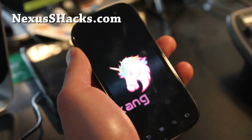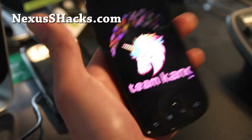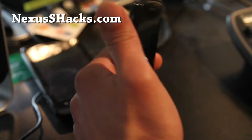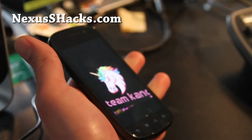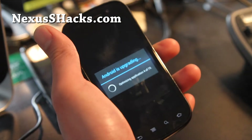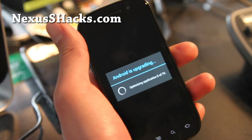Hi all folks, this is Max from nexusshacks.com. I've got today a review of Kang ROM for the Nexus S4G. I'll also have another review for the regular Nexus S. So far it's been pretty good.